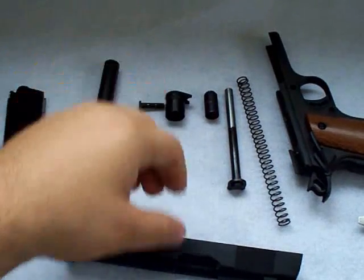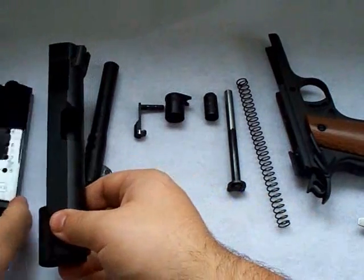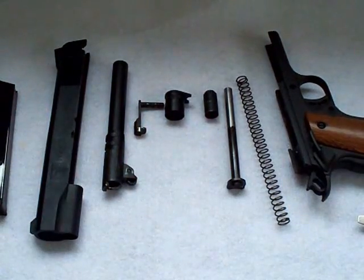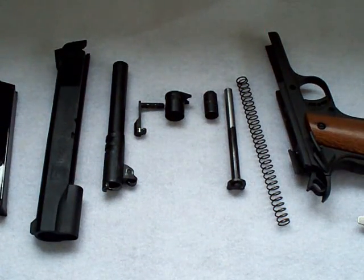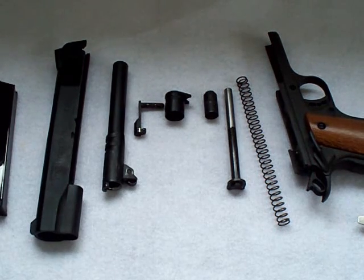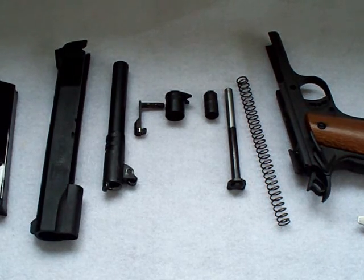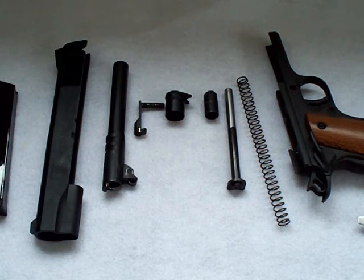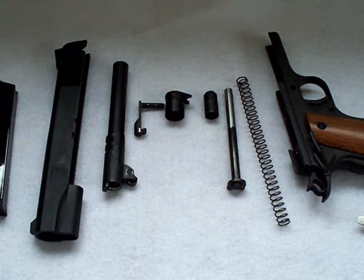So those are all your pieces. Once you get familiar doing this, it doesn't take very long. It is more complicated than the Glock and some other guns, but it's very straightforward. When I first got this gun, I looked up on YouTube how to disassemble it — there are already a couple great videos explaining this. I just wanted to make my own version.